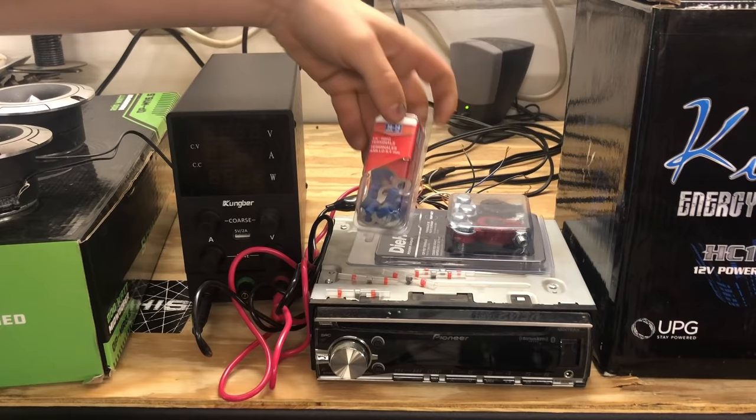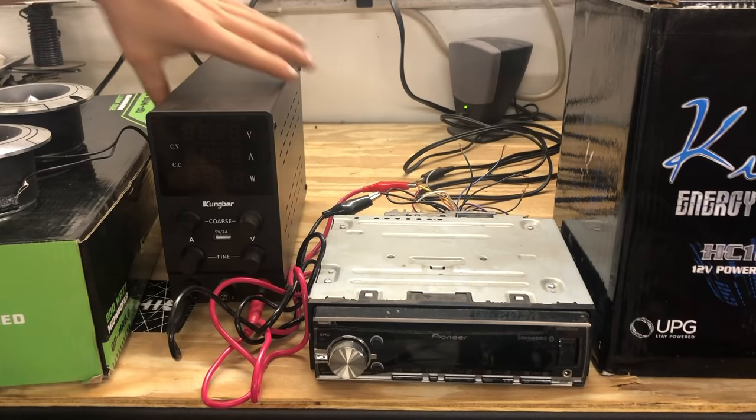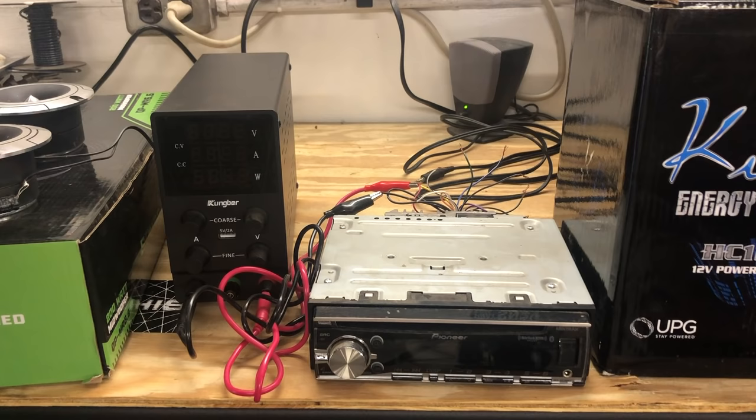The first thing you gotta get is an AC to DC power converter. Your house runs off AC volts, whereas your car runs off 12 volt DC, so we have to convert AC to DC with one of these. This is a pretty heavy-duty one that allows me to regulate the output voltage and amperage. You can get a much smaller and simpler version, but this one really comes in handy for a lot of my other audio stuff. I'll leave a link in the description below. It was only about 60 bucks, so in my opinion, worth it.